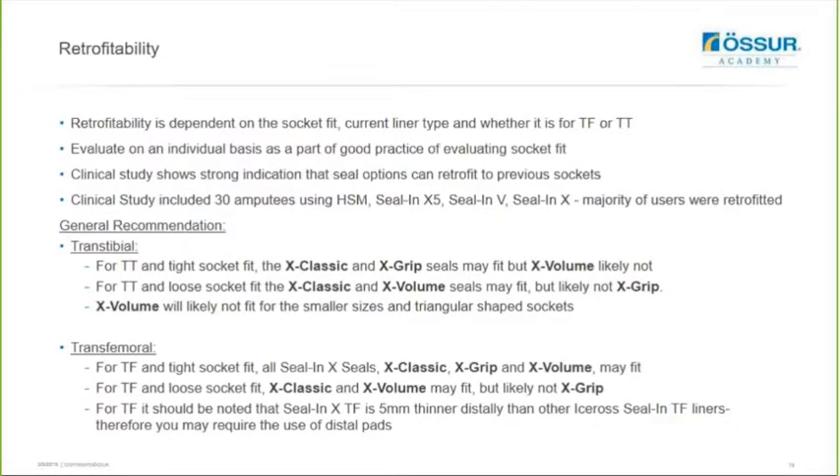In terms of retrofitability of these new seal rings with the Seal-N-X for transcibial or transfemoral, it will just depend on the current socket fit and the current liner type, and you'll need to evaluate this on an individual basis as part of your good practice of evaluating socket fit. We have done a clinical study which shows strong indication that the seal options can be retrofitted to previous sockets. The clinical study includes 30 amputees who were using an HSM, Seal-N-X 5, Sealing B and C, and the majority of these users were retrofitted in the study. You can download this presentation when it goes up on the website and use it and the table on the next slide as a reference guide for retrofitability.